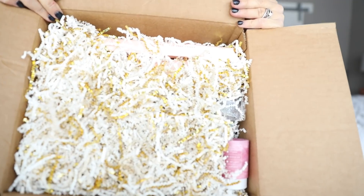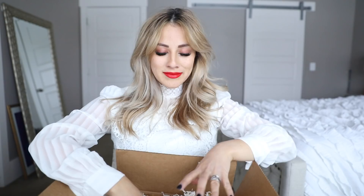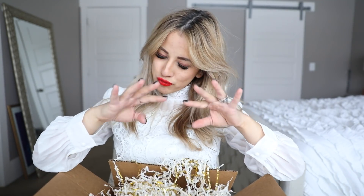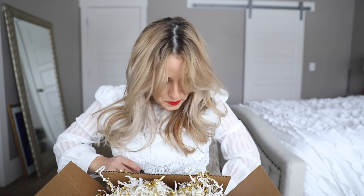Okay, packing slip and then we have a ton of confetti. Let me find a bag really quick. So I don't know what's supposed to be in here — it just says pro kit, so we will explore together.